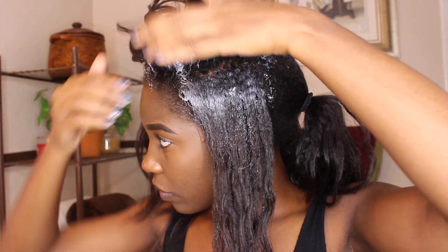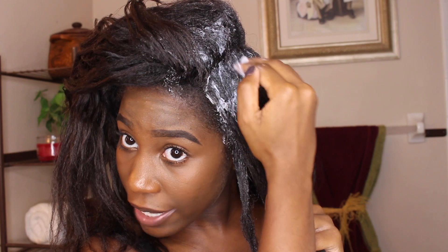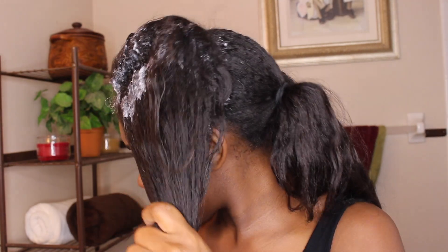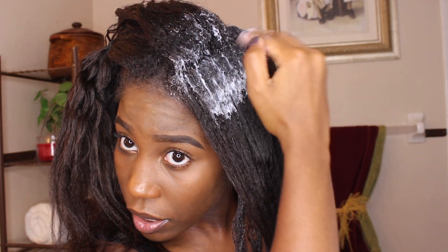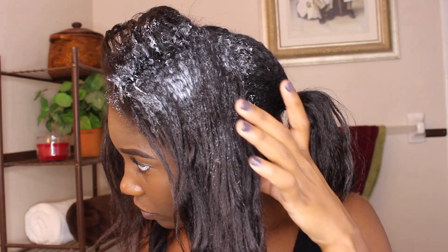I'm going to be making smaller parts when I'm doing my actual relaxer, and using my actual spatula to apply it — but other than that, this is basically the same way I'm going to be doing it. I'll stretch out those roots and go down to that line of demarcation. If you guys notice, I didn't do my edges yet — that's because I always do my edges and my nape last.